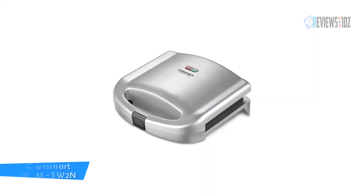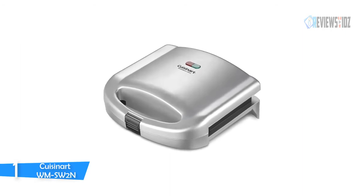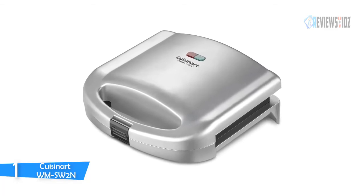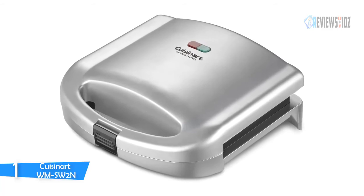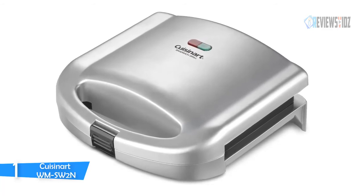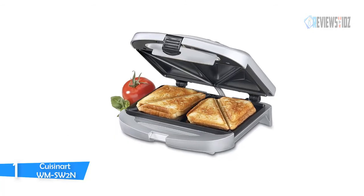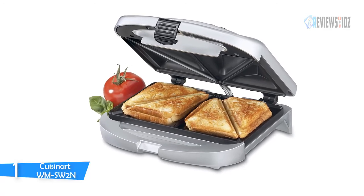Number 1: Cuisinart WMsw2n. The Cuisinart WMsw2n dual sandwich maker — lunch takes on a whole new dimension with this sandwich grill. Layer cheese, tuna, veggies, mushrooms, or whatever is desired between slices of bread. Set on the deep pocket grill and close and lock the lid. Sandwiches come out perfectly browned and sealed with a diagonal indentation, making them easy to slice in half.